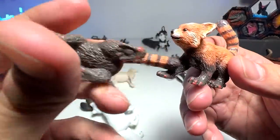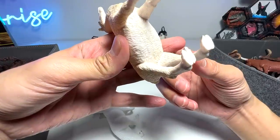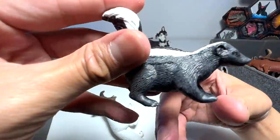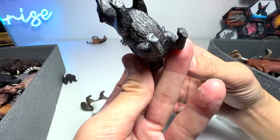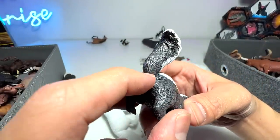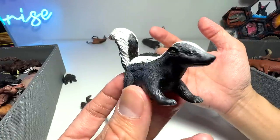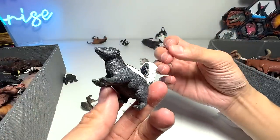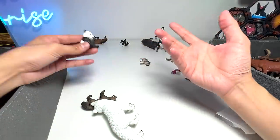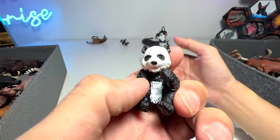Two more red pandas right here. Is this a llama or is this an alpaca, guys? Can you guys help me out? A skunk — they are able to produce a very smelly liquid. They basically use this really smelly liquid to scare off predators or even other animals. And here we have another panda cub.